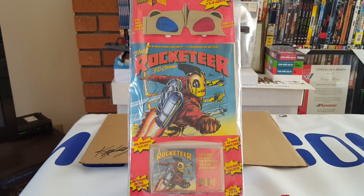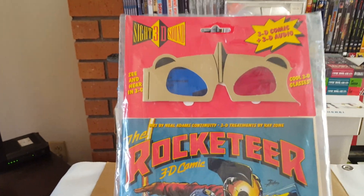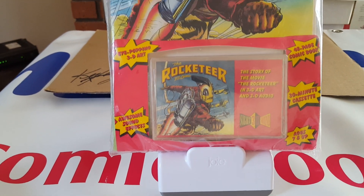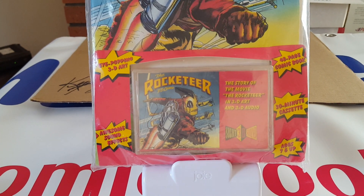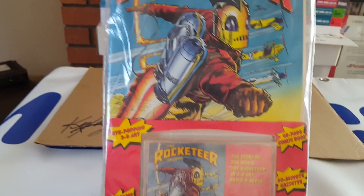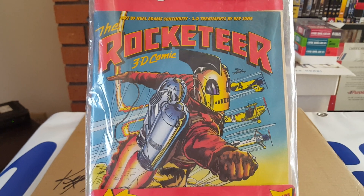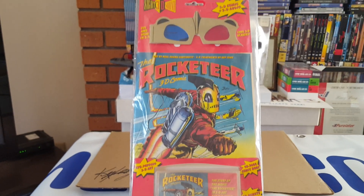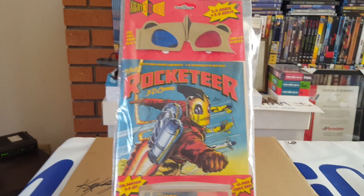This includes 3D glasses and also a tape cassette, which you probably don't have a cassette player anymore to play. It comes with the Rocketeer 3D comic drawn by Niu Adams, and this is part of my Niu Adams collection. Very nice.